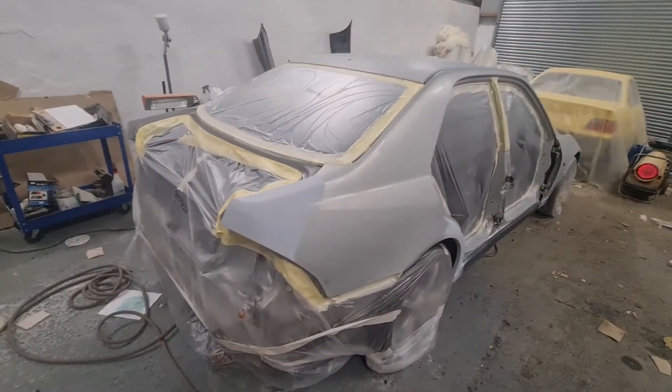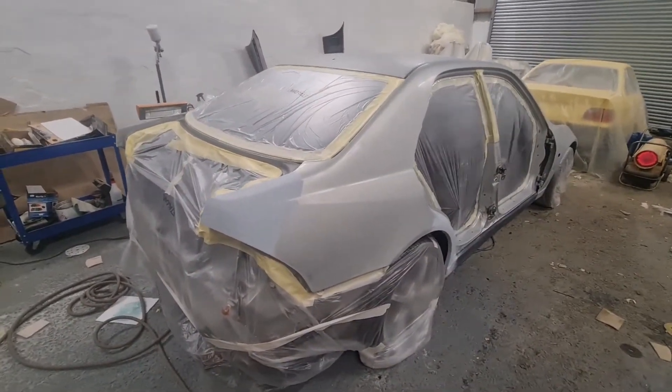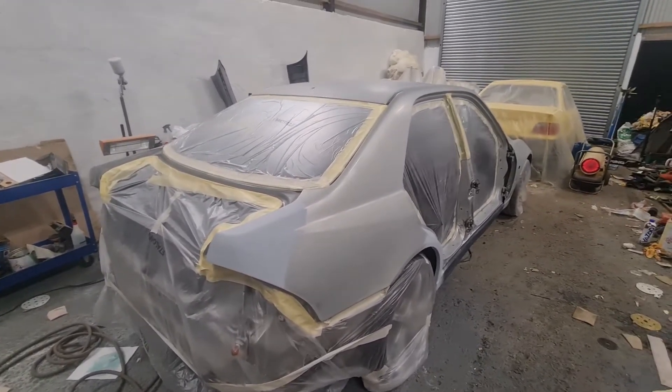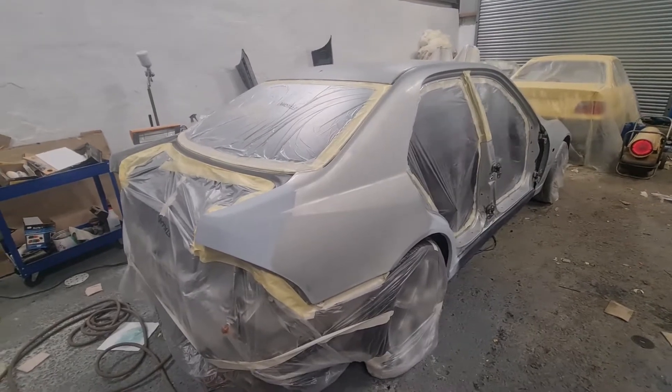I'm not sure how well you're going to be able to hear me right now, but I've got it all biked up and degreased, so I'm just going to run around it with a tack cloth and then start putting the base coat on.